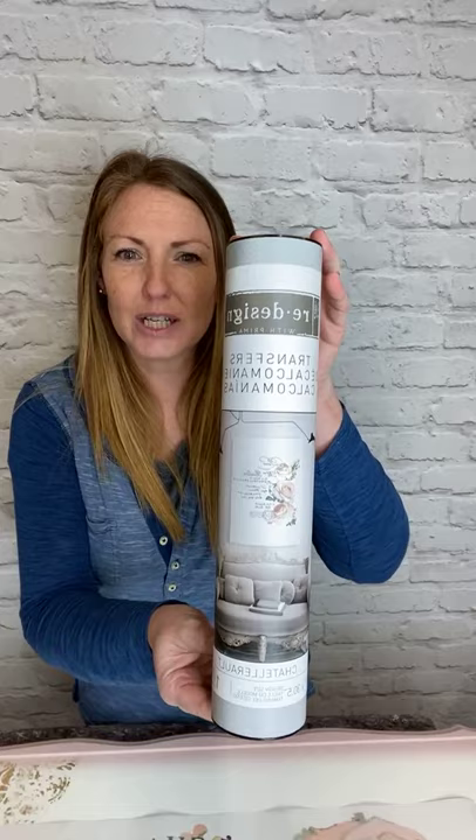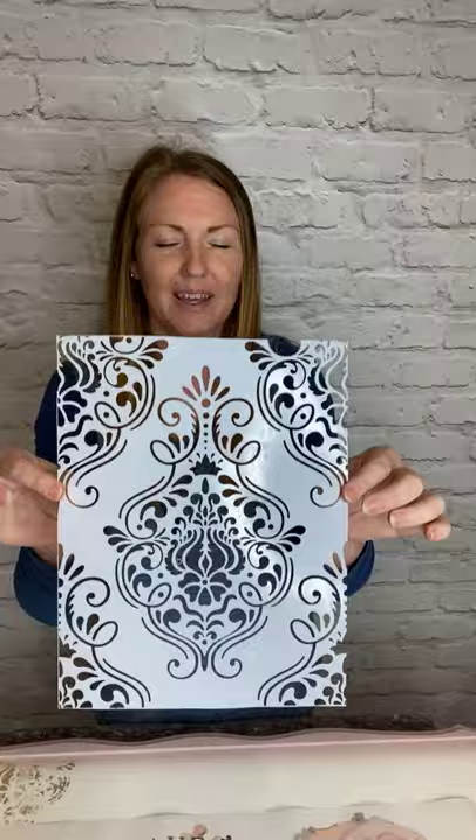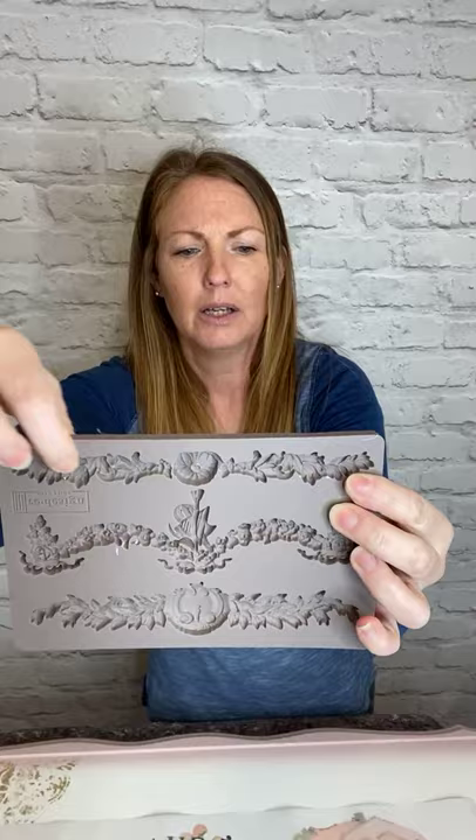So let me show you the products we're going to be working with today. We have a Chatelaro transfer — this one comes in three sections but we're only using one. I think this is the Flourish Emblem — I've cut my edges off so it may look different if you've got one. I've already added my molds on this piece; I used two sections of Everly Flourish and this top piece from Glorious Garlands.